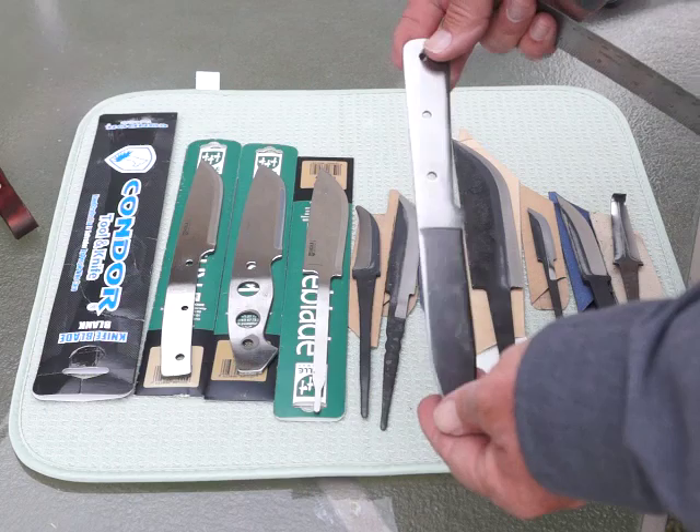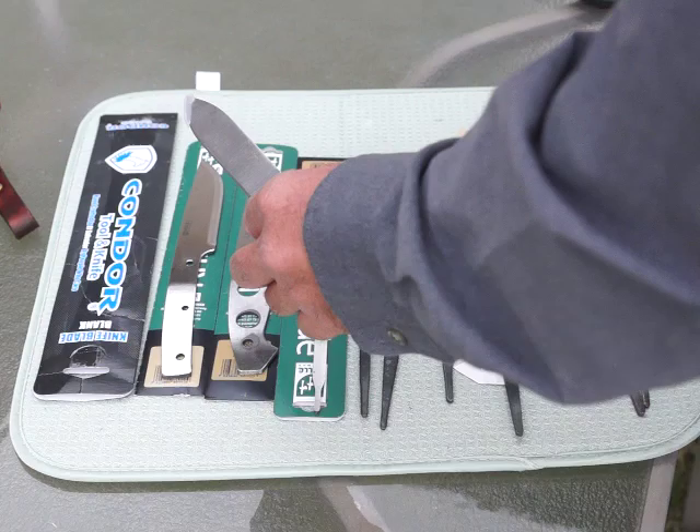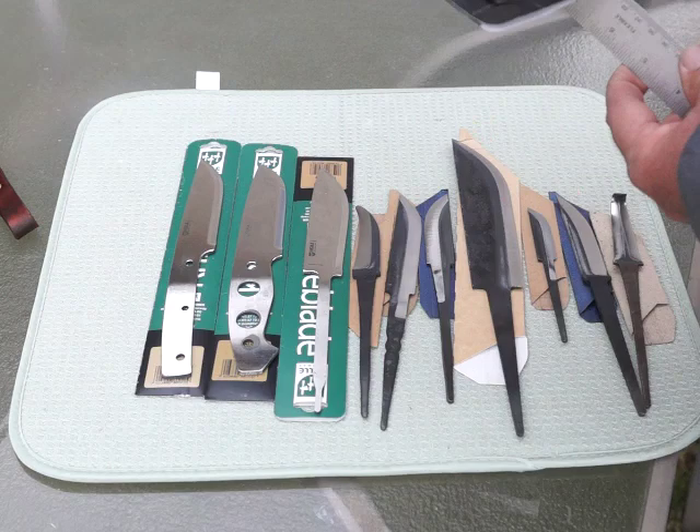That's just not something I'm interested in selling or even doing. I don't know that I'm even going to put scales on this knife — I might do it as a demonstration video. So that's the Condor and that's why I've chosen not to be a Condor dealer, even though I've had lots of people ask me if I could be.